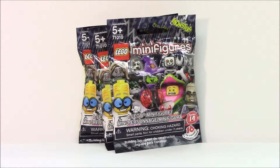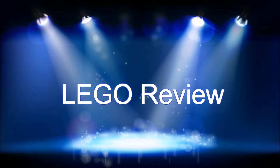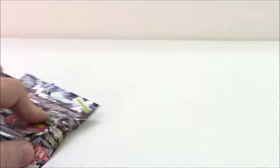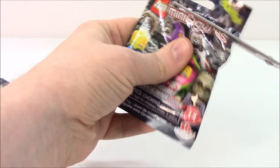It's another monster minifigure video — time to open three more blind bags. Let's see who's in this video. Three lucky monster minifigures are going to be in this video. Let's see who the first one's going to be — break open this package.